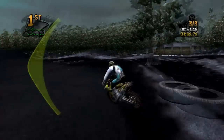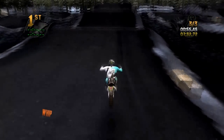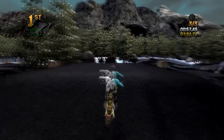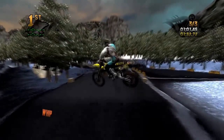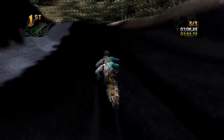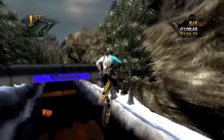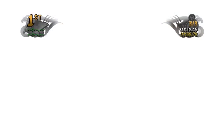This is kind of your normal line here — hop off, didn't hit it that cleanly but that was cool. Scrub, maybe land all the way off of that and then triple out like so. There are a lot of different options on this track.